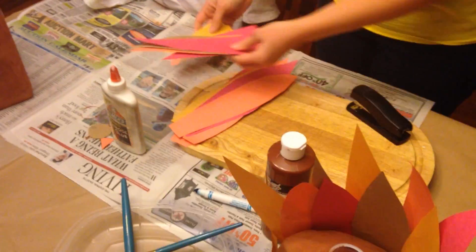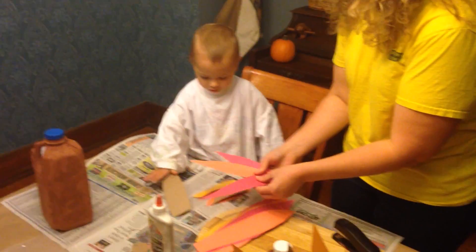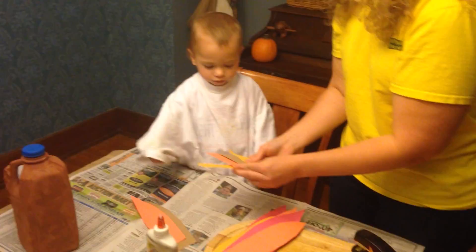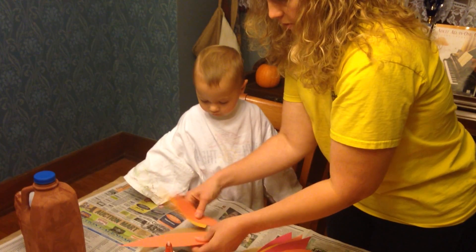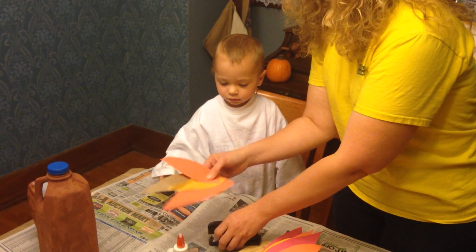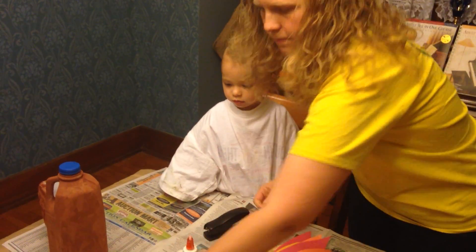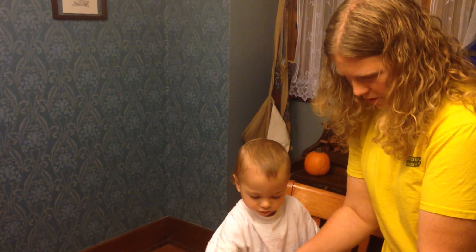Next, we're going to make the wings. For the wings, we're going to pick out two colors for the medium feathers and two small ones. Then we're going to arrange them however looks good. We're going to take a stapler and staple them together — there's one wing. Then we'll do the same thing with the other wing, arrange them together and put the staple in there. And there are our two wings.